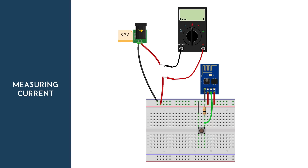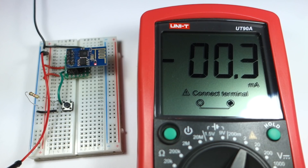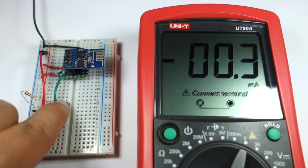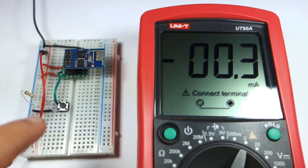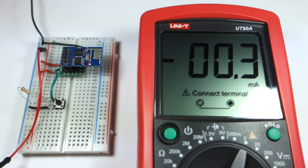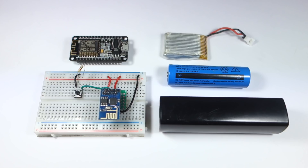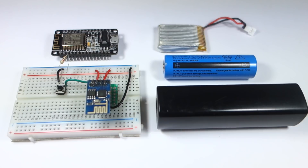Let's measure the current with a multimeter. Here's how you should place your multimeter probes. When the ESP-01 is in deep sleep mode, it's only using 0.3 mA. When I press the push button, the ESP wakes up and does some action — in this case, it prints a message in the Arduino IDE serial monitor. After a few milliseconds, it goes back to deep sleep. Keep in mind that during normal usage with Wi-Fi, the ESP can consume between 50 mA and 170 mA. Now that you know how to use the deep sleep function, your battery-powered project can last a lot longer.